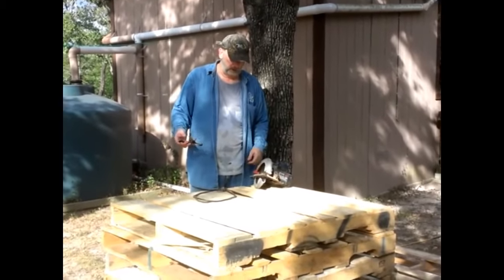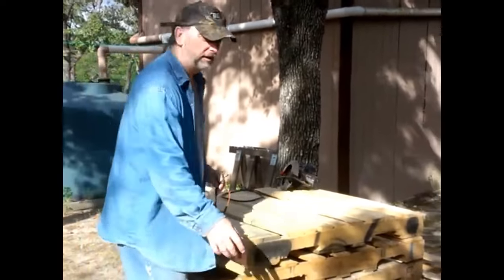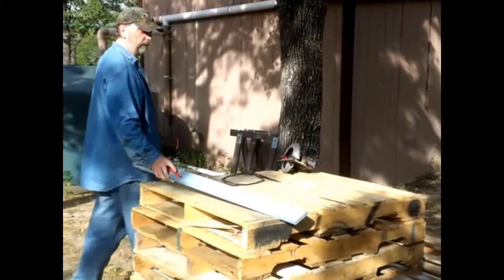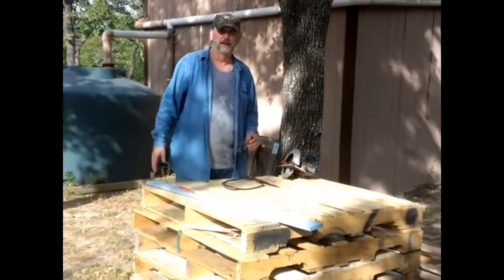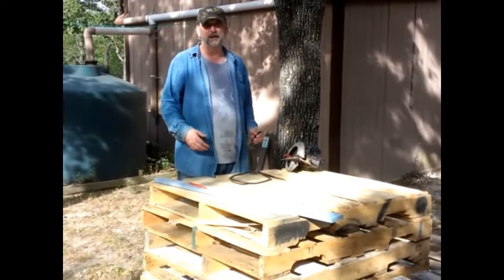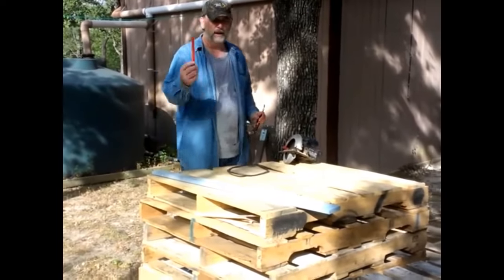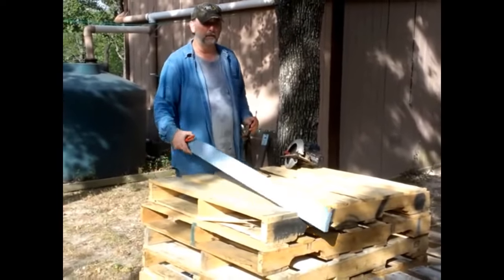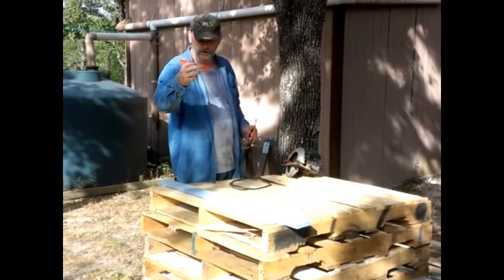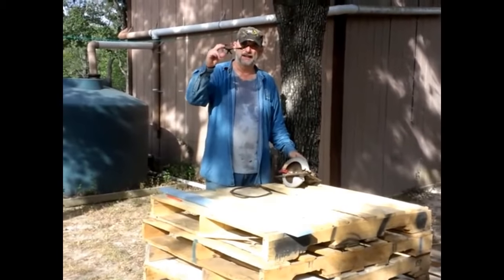Anyway, I wanted to go over what I'm using to cut these. Some people have said I don't go into enough detail on the videos, so I'm going to go into a little bit more detail on this one. If you already know how to cut a pallet in half with a circular saw, go ahead and skip forward. Basically, all I'm using is a board to draw a straight line, a carpenter's pencil, a circular saw, and safety glasses.